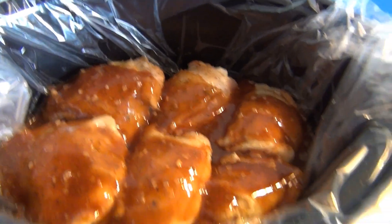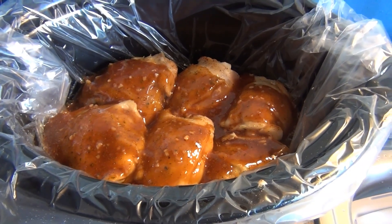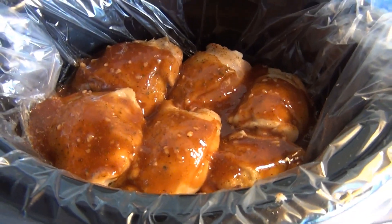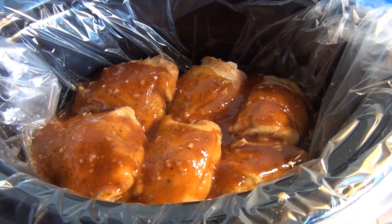I'm going to cover this and let it cook for five hours on low, and I'll see where I'm at after those five hours. I'm probably gonna serve it with some rice and some mixed veggies.